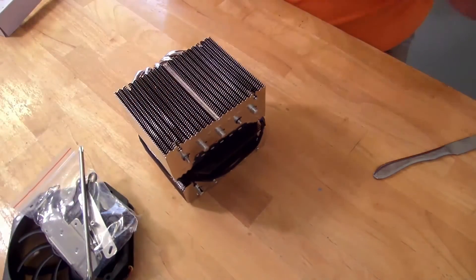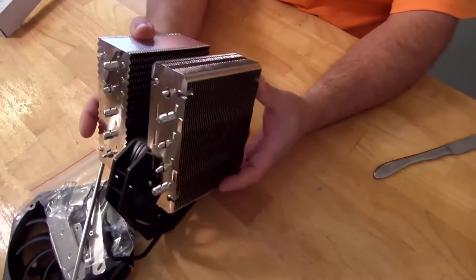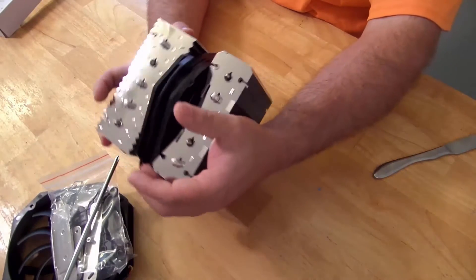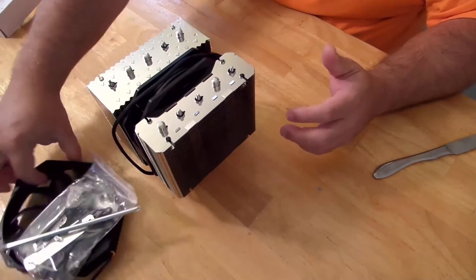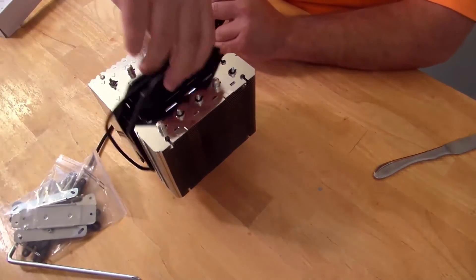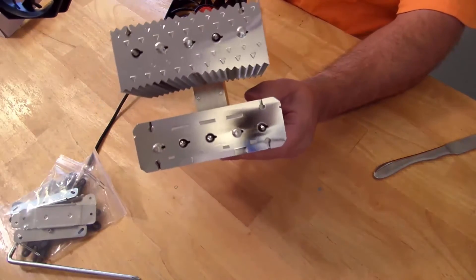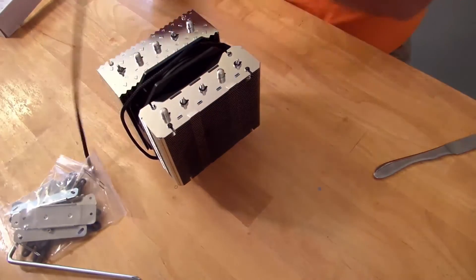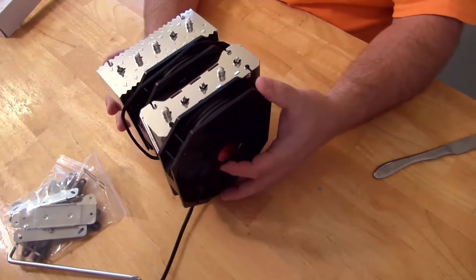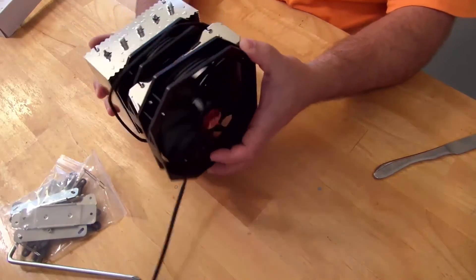So this bad boy here is designed so that you can fit two fans. One fan right here in the middle — you can see it is separated, has a big split right down the middle. You put one fan in here and then the other fan up here in the front. Dual fan design — pretty nice.